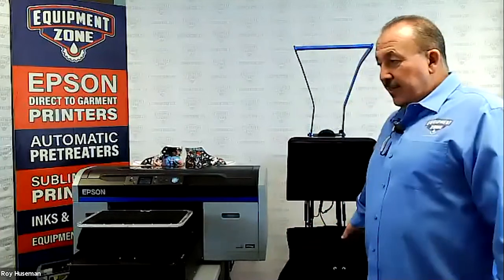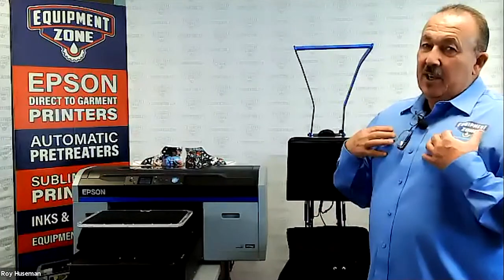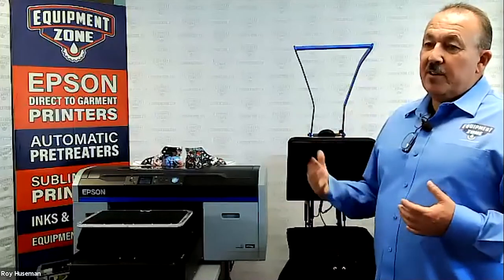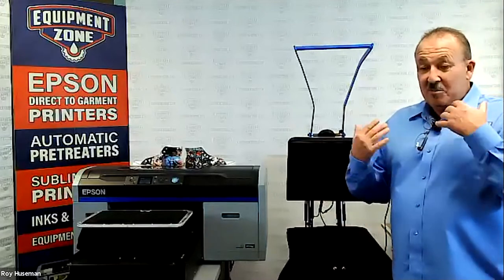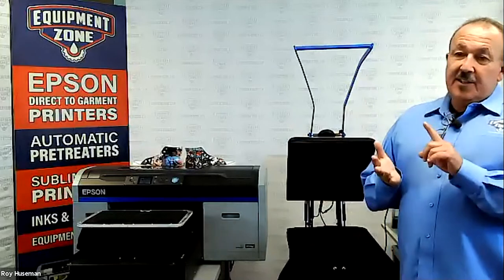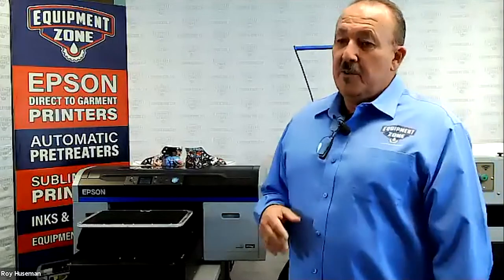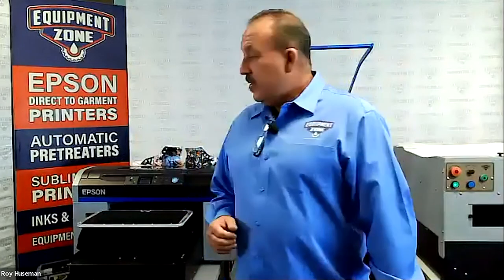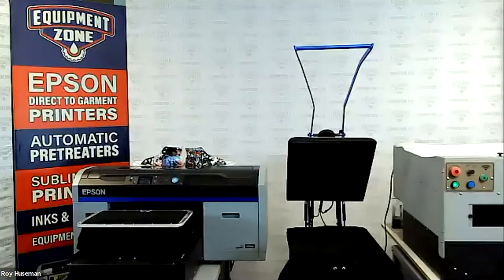If I'm doing a tri-blend where I'm getting dye migration back into my white base, I definitely want to go at a lower temperature. It's up to you as the provider of the product to test it, do some wash tests, and make sure that product is going to work for you and your customers. Otherwise, you need to try something else. So basically this is all set to go, and I'm going to go on the computer and share my screen to show you how to set up the Platin inside Garment Creator.